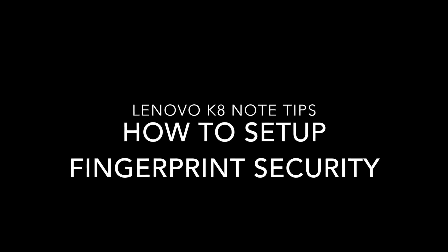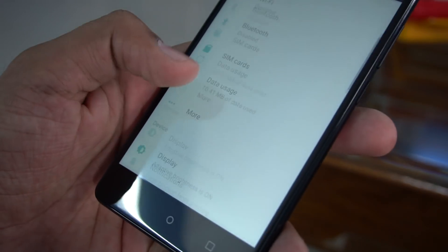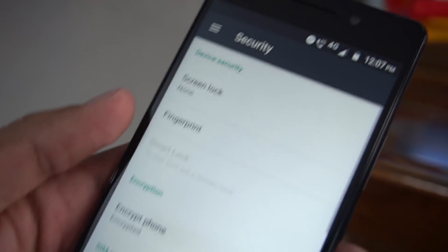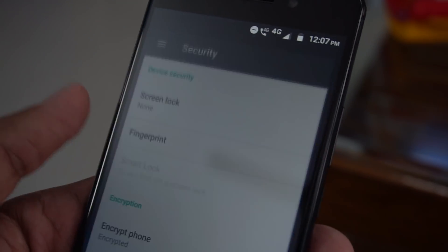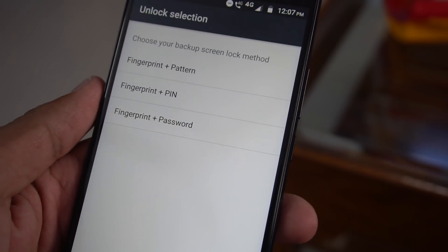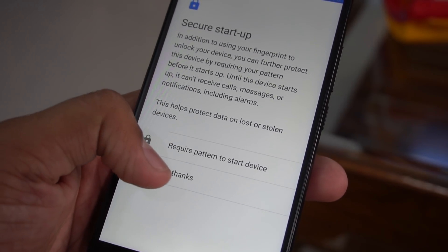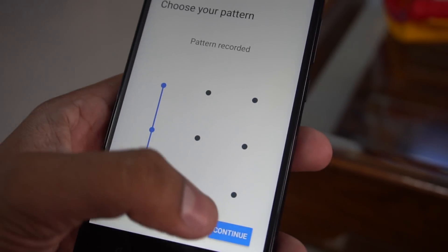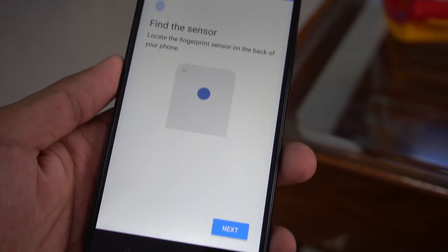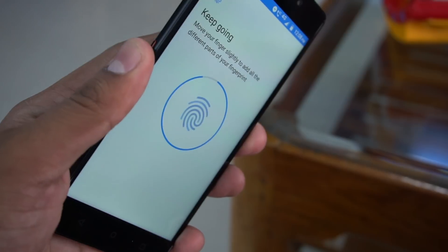Next is setting up the fingerprint scanner for security. Go to Settings, then Personal, then Security Settings. Under security, you'll see the option called 'Fingerprint.' To set it up, you first need to have a screen lock option configured — either pattern, PIN, or password (swipe does not provide security). Once one of those three screen lock options is set, you can go to fingerprint security and set it up. A total of five fingerprints can be registered, and it only takes a few taps to add each one.